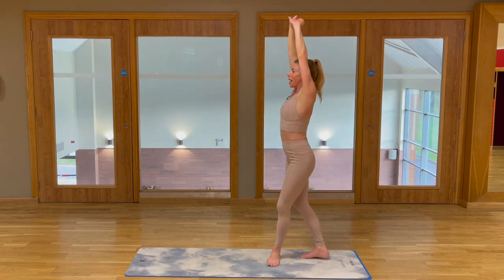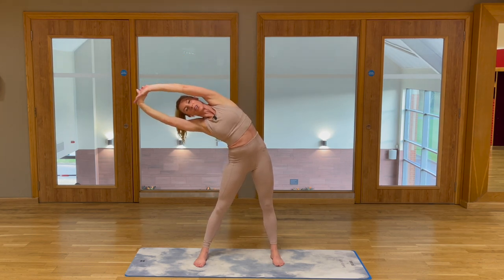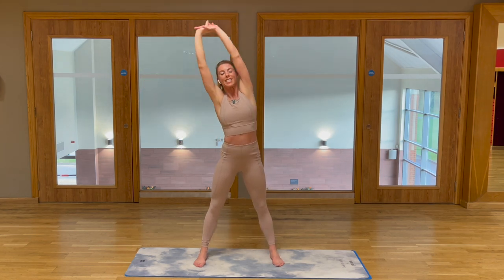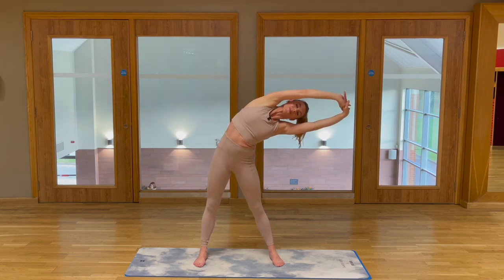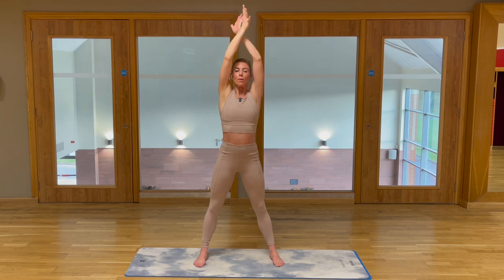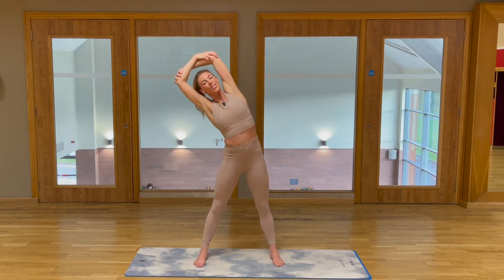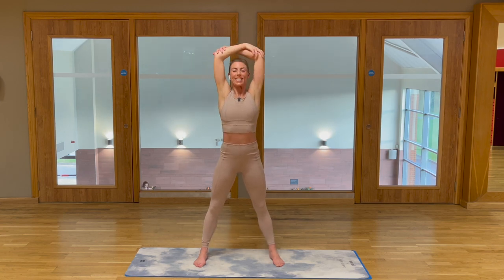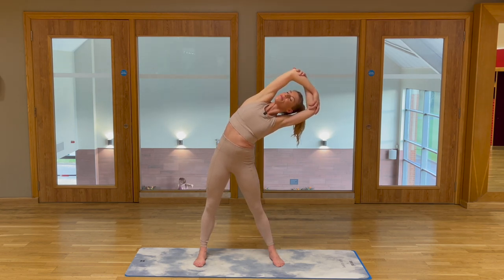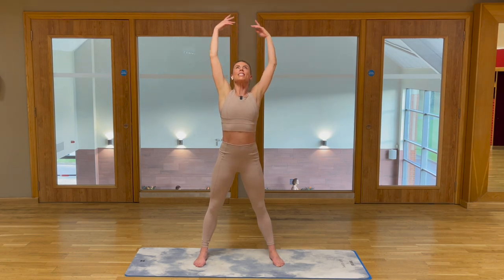Step back to face me. Take a big side bend over to the side. Use those obliques — draw back to center, and second side, up and over, back to center. Bend the arms and grab the elbows, push them gently back. Stretch the abs, now stretch into that shoulder girdle. Draw back to center, push back another inch, second side, drop, back to center. Release those arms.